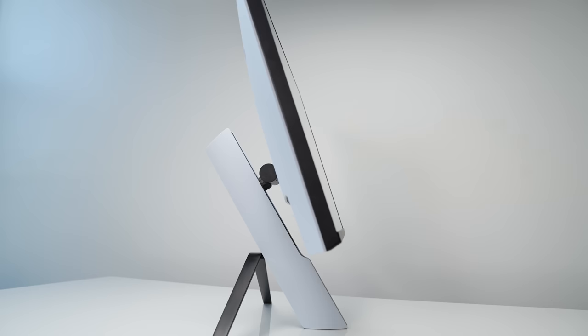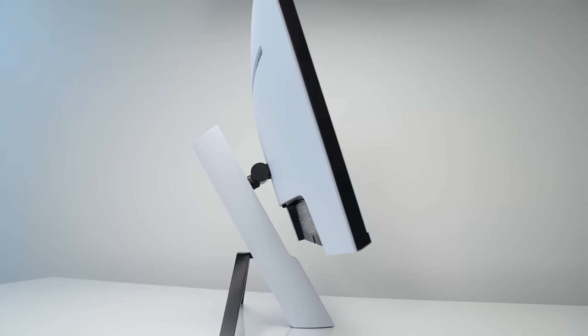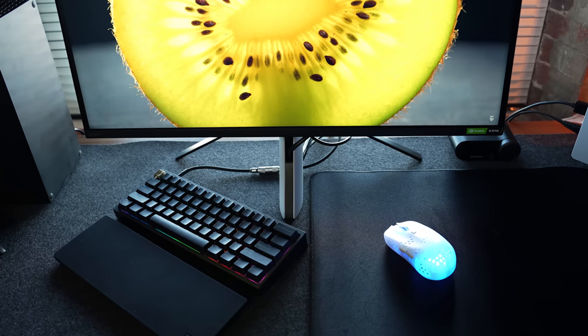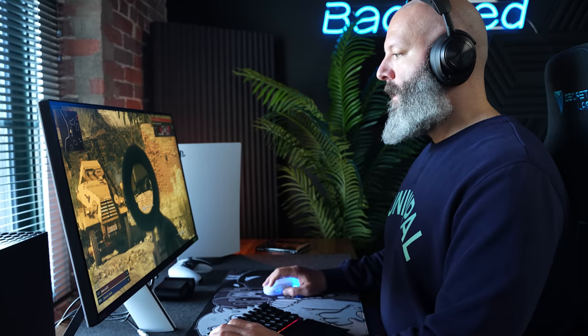The stand is unique in that it doesn't take up a lot of forward space on the desk. It's a great design if you like to have a lot of usable real estate under your monitor without using an arm. It even allows for some really aggressive positioning, as you can get your mousepad and angled keyboard way under this thing. The downside is that there's no swivel and no pivot — you only get tilt and height adjust, and it's pretty limited in height, especially for taller people.